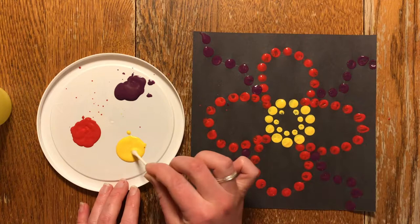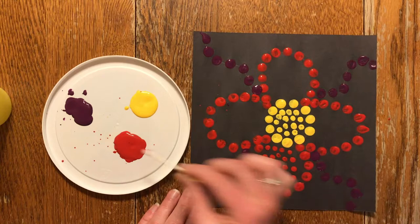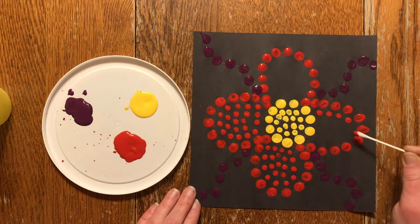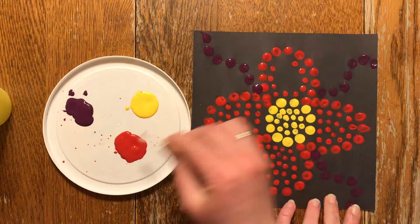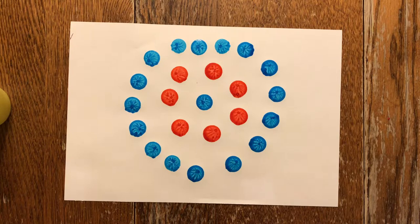One of the best parts about this project are the differentiation possibilities. You could have students try using different materials, like q-tips or the end of a crayon, to create different sized dots, or even have them try filling up the whole sheet of paper instead of one image in the middle. You could also use art materials that you have on hand — if you don't have black paper, you could use plain paper; if you don't have acrylic paint, you could use watercolour or even markers. You can even adapt this project for younger students using Bingo Dabbers to help grow fine motor skills, while teaching about symmetry and bringing the beautiful Métis culture to the classroom.